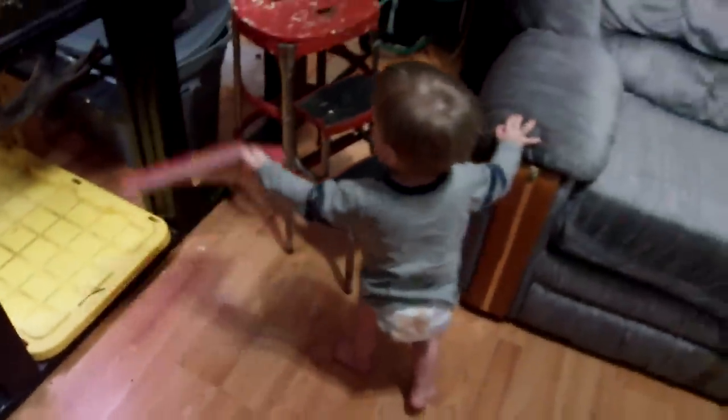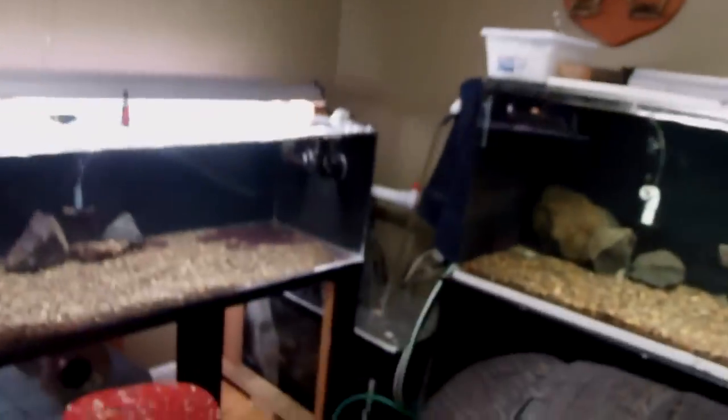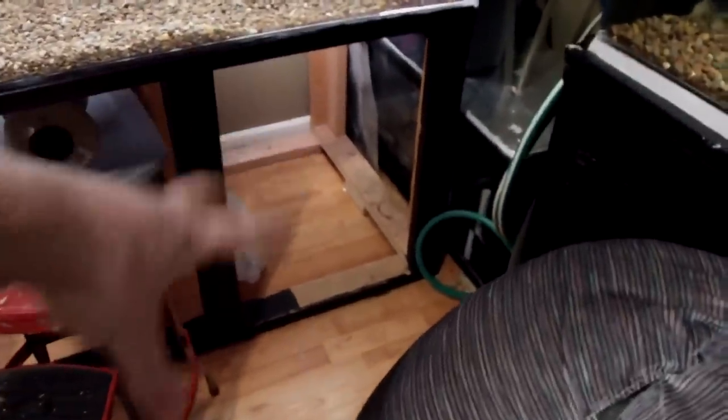My tip for you guys — there is a reason this filter pad right here is out of the tank. When you're running these trickle towers and you drill all those small little holes in them, what can happen if you skimp on maintenance is those holes can clog because your filter is doing a good job. I came home Friday afternoon, turned all the fish lights on, came back in and heard a weird noise. Those of you with fish rooms know what your fish room sounds like and when something's off — lo and behold, I had water on my floor.